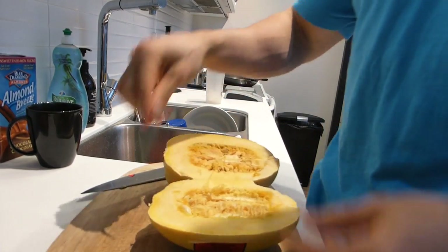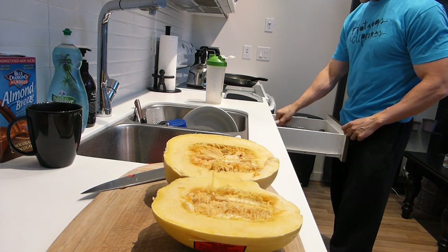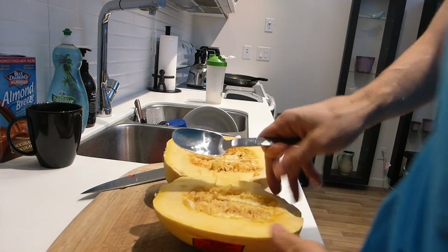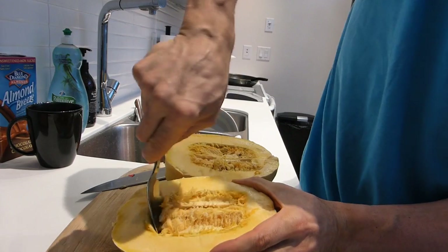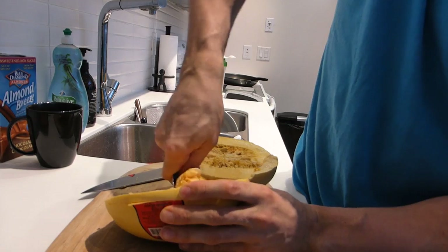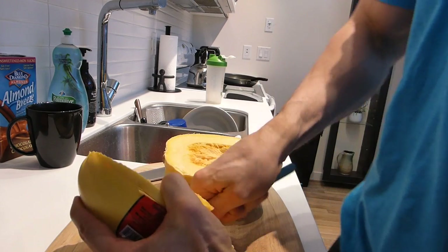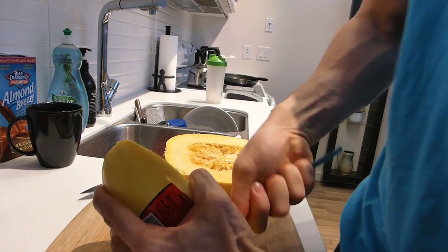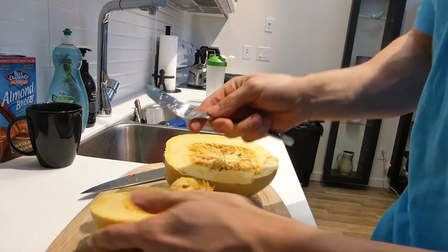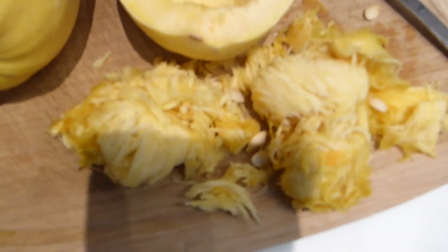It busts open and it's very similar to a pumpkin on the inside with the way the seeds are placed. So what you want to do next is just grab a spoon and scoop out the seeds. Once you've finished scooping all the seeds out, this is kind of what it will look like — the spaghetti squash shelled out, no seeds, all the seeds removed, kind of like a pumpkin like I mentioned.